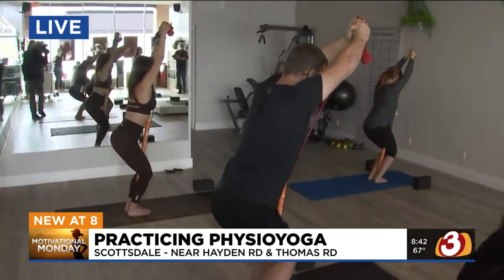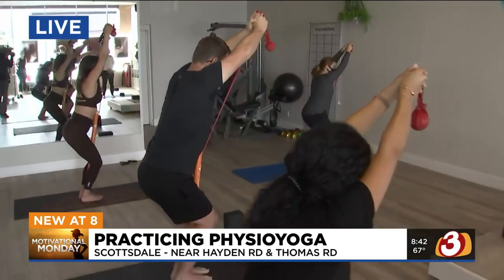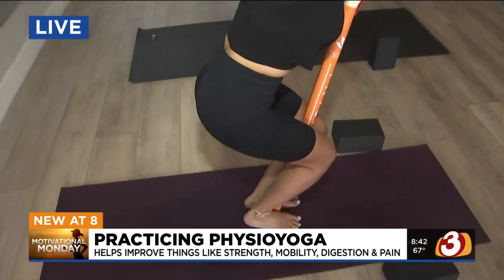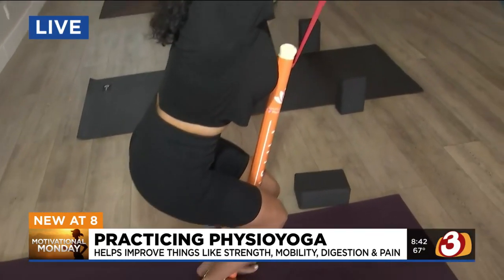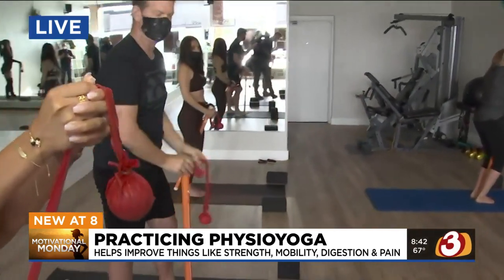What are some of the health issues that physio yoga might help with? People with back pain, shoulder pain, knee pain, hip pain, neck pain. We're doing three processes based on a physiotherapy principle: release, realign, and restore — so the body can be restored optimally and functionally.